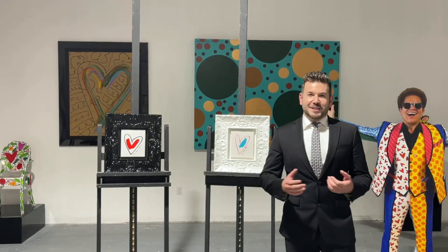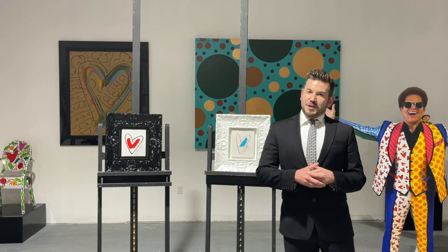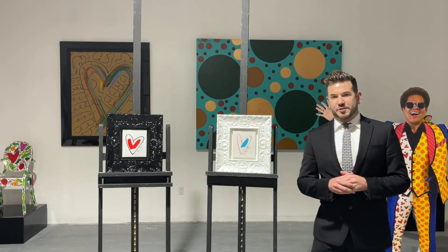Hello everyone, greetings from Brito Palace in Miami, Florida. This week we are excited to feature some of Romero's original artwork.